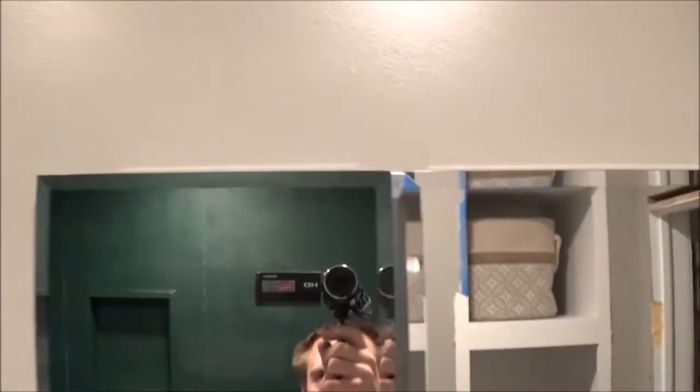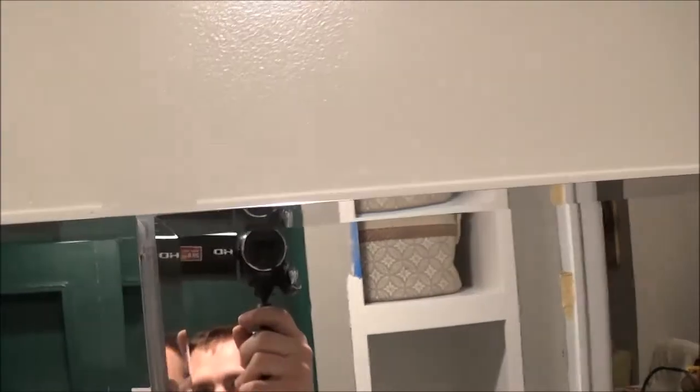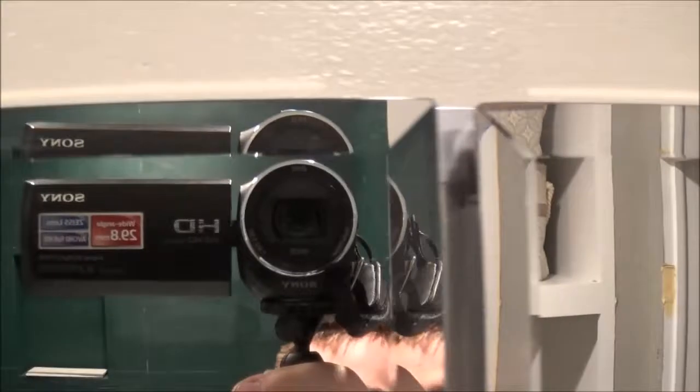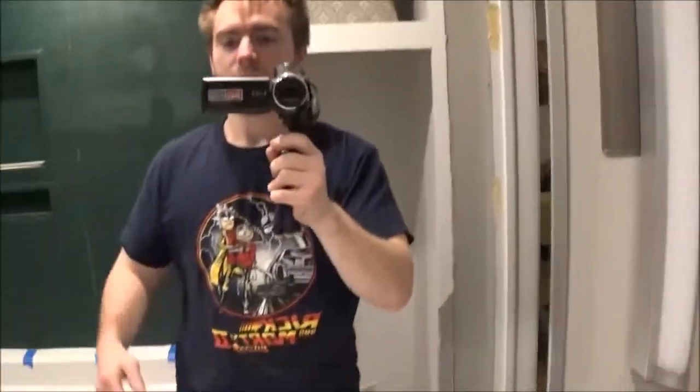I was able to level the doors and they hold pretty well. There's a very, very small difference in the height there. I wasn't able to tweak it much better than that.